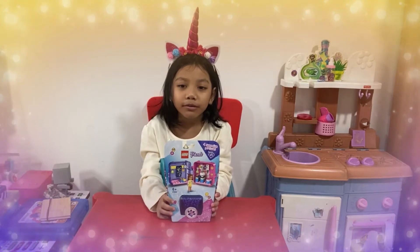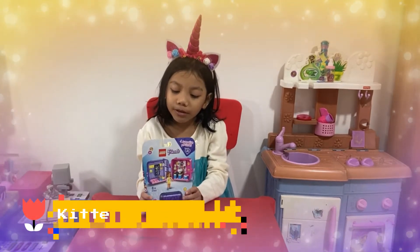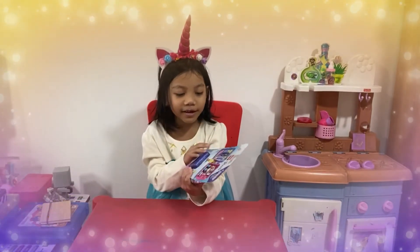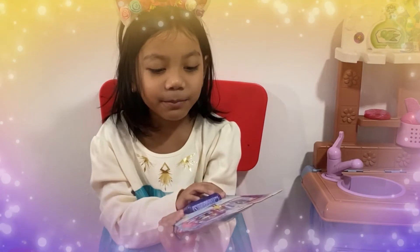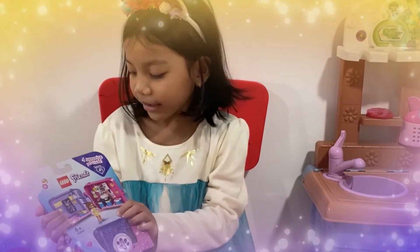Assalaamu alaikum warahmatullahi wabarakatuh, it's me Kitten Alfa! Today I am going to be reviewing a LEGO Friends set. I don't know what this is called, but inside there is one surprise in it.